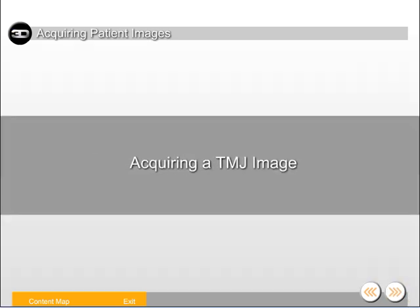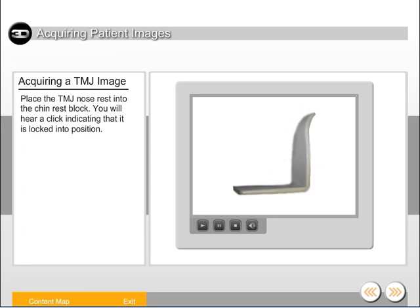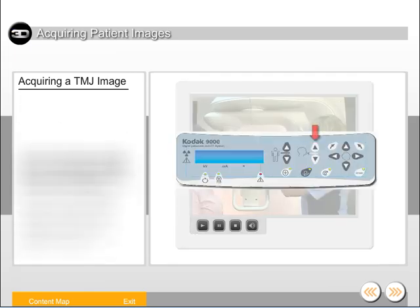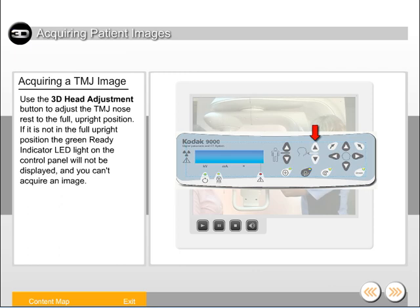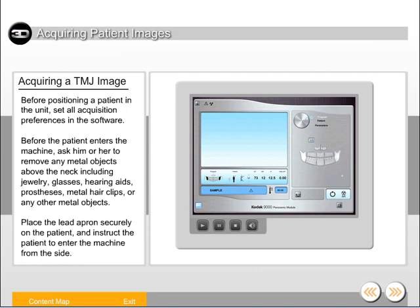Let's take a look at positioning a patient to acquire a TMJ image. Place the TMJ nose rest into the chin rest block — you'll hear a click indicating that it's locked into position. Use the 3D head adjustment button to adjust the TMJ nose rest to the full upright position. If it's not in the full upright position, the green ready indicator LED light on the control panel will not be displayed and you can't acquire an image. Use the height adjustment button to adjust the machine slightly higher than the height of the patient. Before positioning a patient in the unit, set all acquisition preferences in the software.